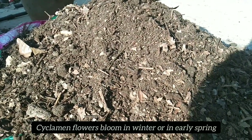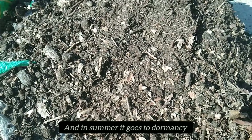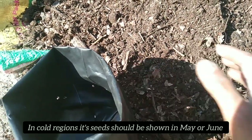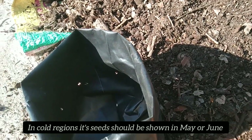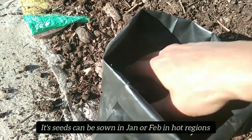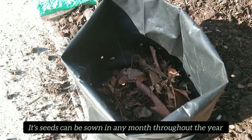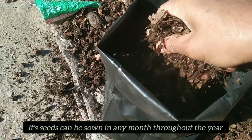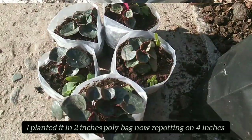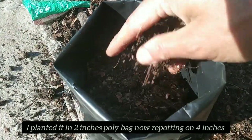We will plant the seedling in winter or spring. During dormancy, we will leave the soil until it is ready. We will purchase new soil the following year for replanting in winter.